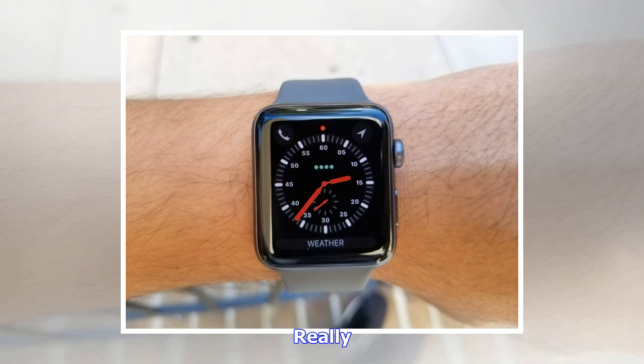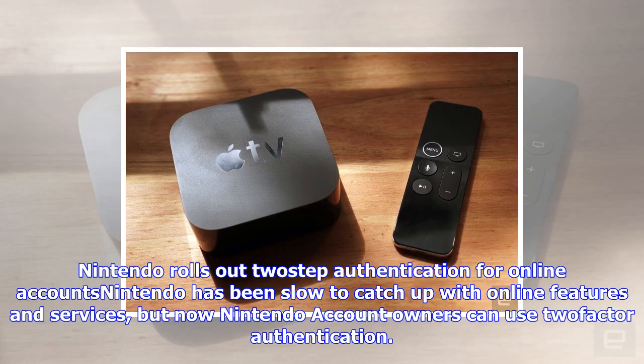A number of Apple employees have told Apple Insider that the back glass isn't covered under AppleCare's screen repair warranty, and is instead qualified as other damage, which costs $99 to fix.